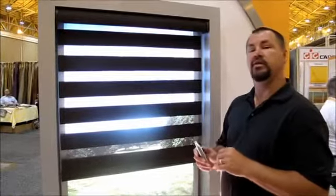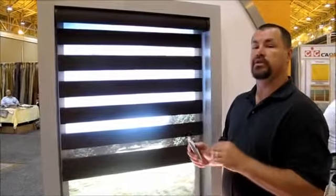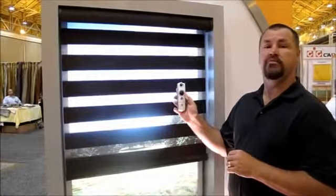Again, a great feature with the Lafayette Allure Transitional Roller Shade and the Sampi motorization.